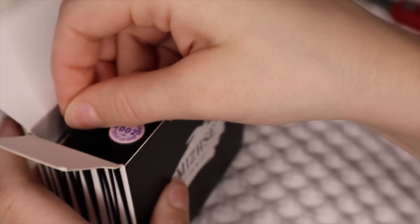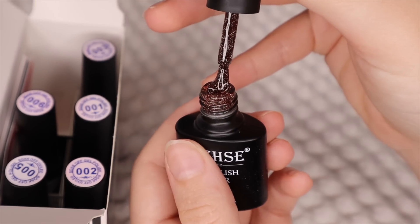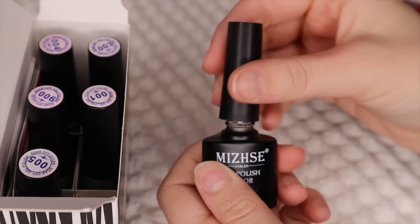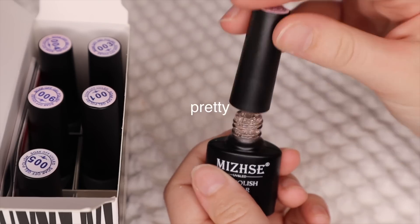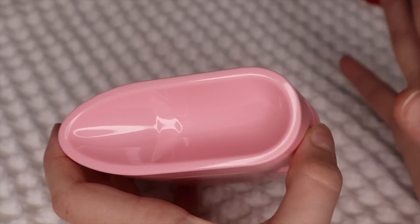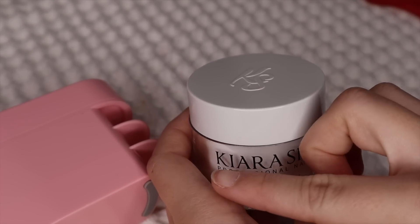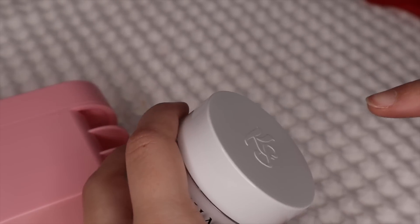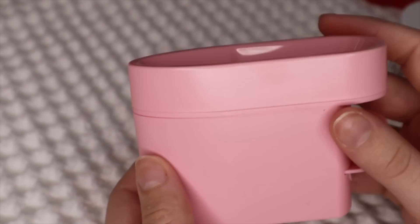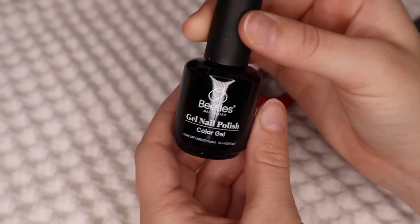I actually saw a TikTok on these and instantly went and added it to my cart on Amazon. This is a brownish one and it's so sparkly — it looks so magical in real life. It's not picking up on camera, but I'm definitely gonna be testing all of these out. I'm gonna show you how to use it later in the tutorial, but this is a dip powder holder. Instead of dipping your finger in the dip bottle and wasting product at an angle, you can pour how much you want into this and then pour it back in — you're not losing any product. I got this light blue color.